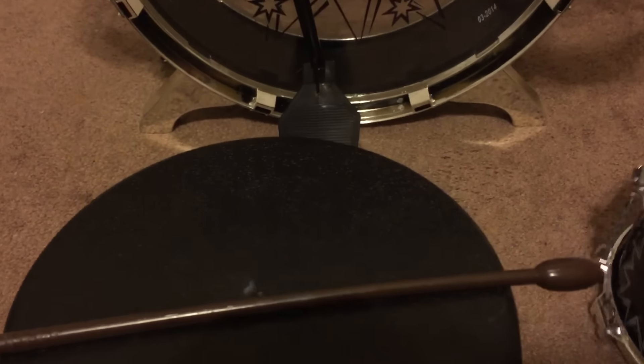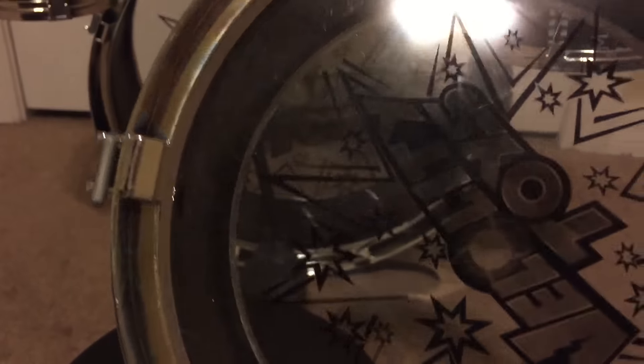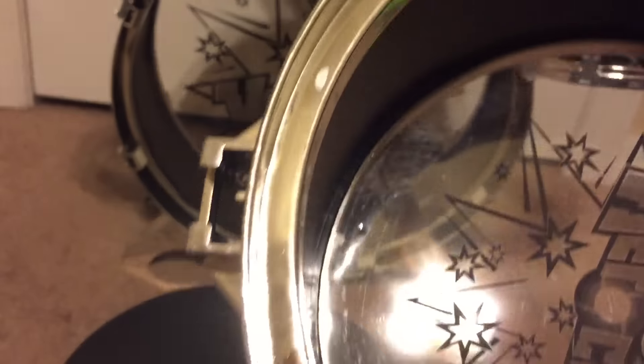There's also this separate drum as well that goes on the stand. I just wanted to go ahead and show you a little bit more detail of how it looks. The inside is hollow. It looks made pretty well — it's more like a plastic, not cardboard, so it's built to last a while.